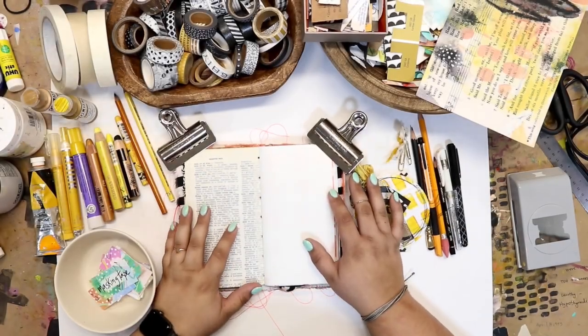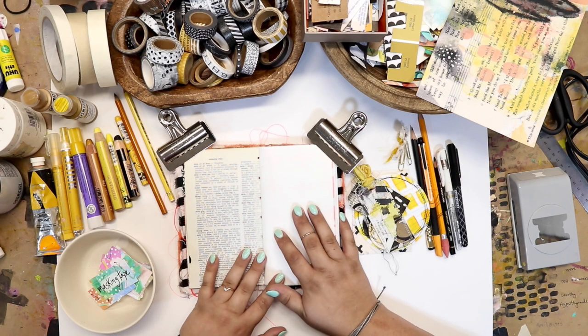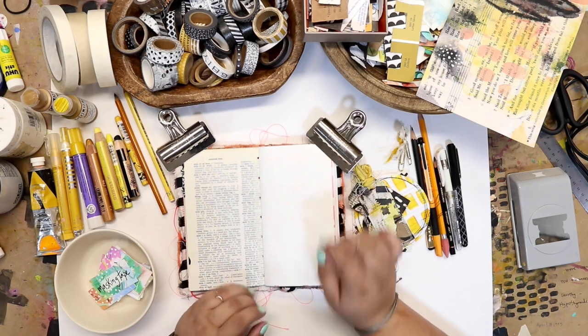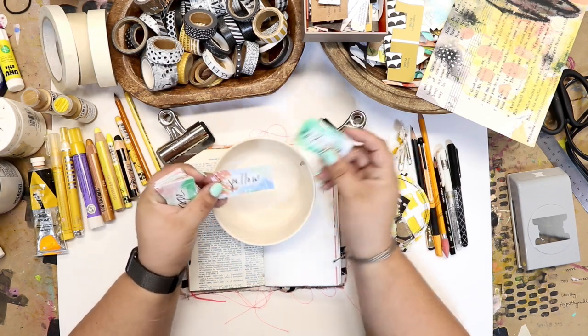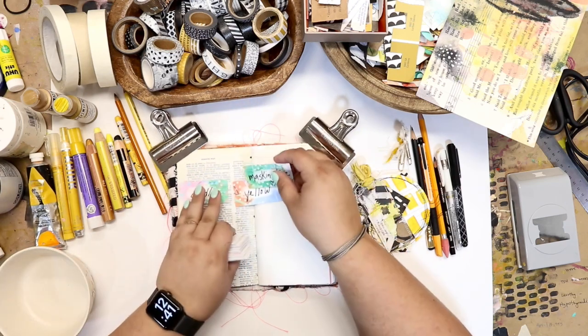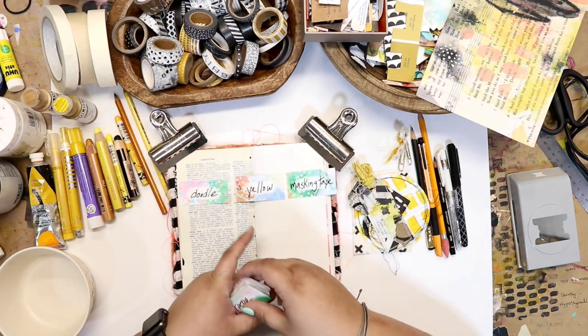Hello everybody and welcome back. I'm excited today because I'm going to be doing a collage spread and it is a collaboration with Konzi, also known as Top Serenity Hill. I'll make sure to tag her information down below so you can go watch her video as well. We are using her prompt deck and we pre-picked out three prompts to use for our projects today: doodle, yellow, and masking tape.